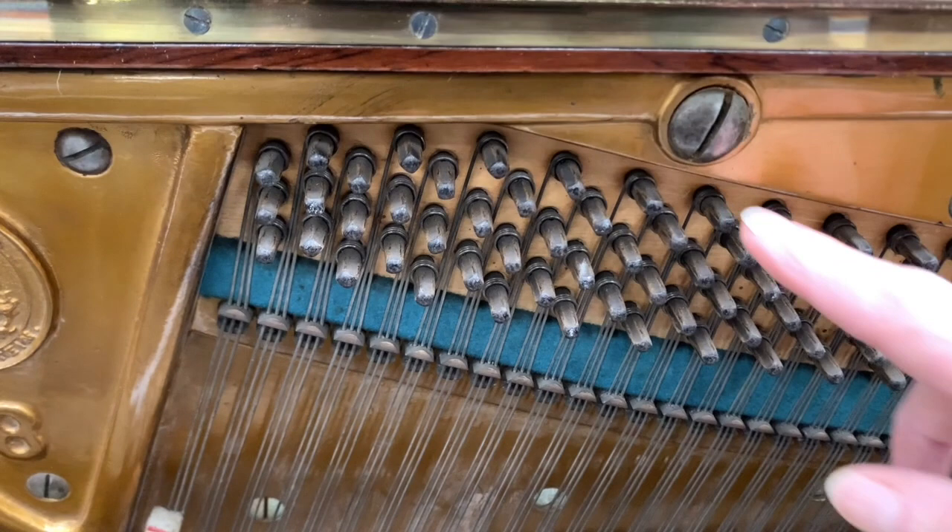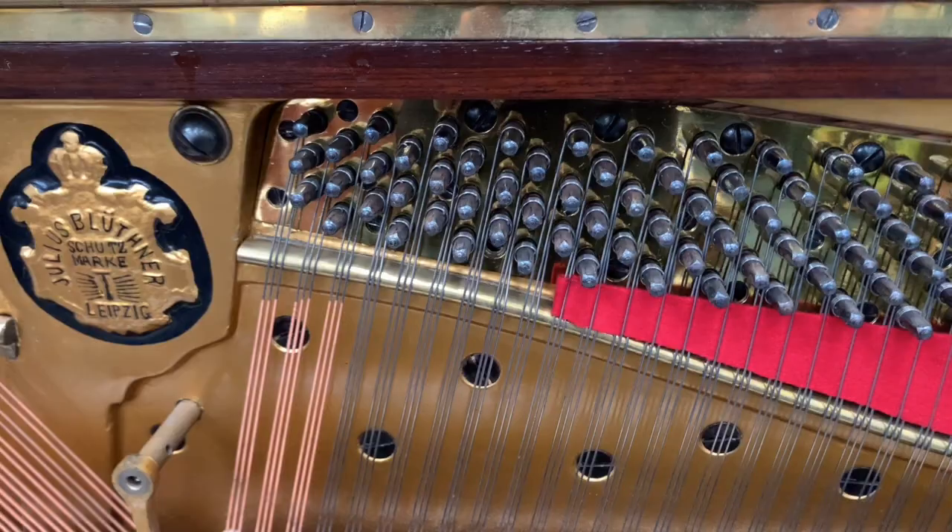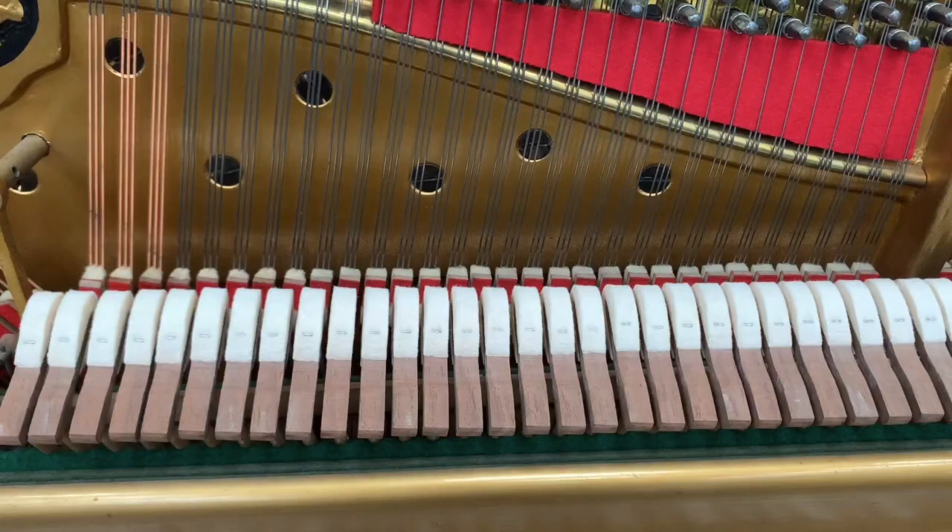Now the tuning pins are tight on both pianos — this is something really important. The Bechstein has original tuning pins and they're very tight. The Blüthner has been restrung and repinned, and they're also extremely tight.